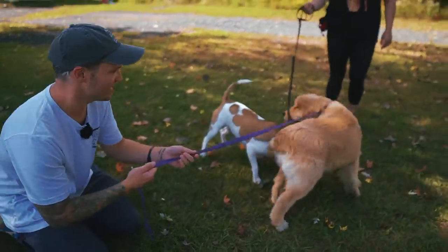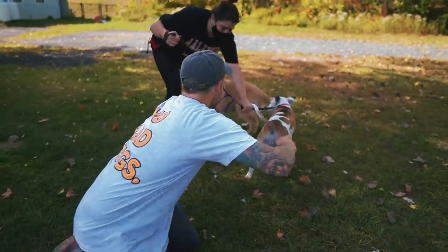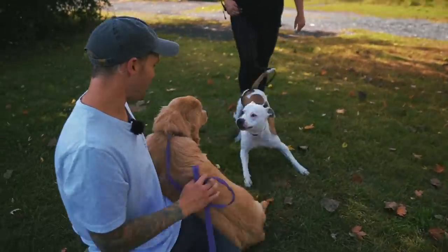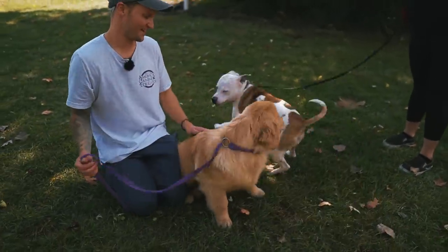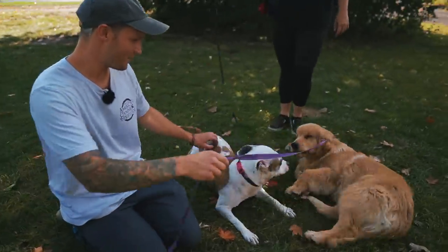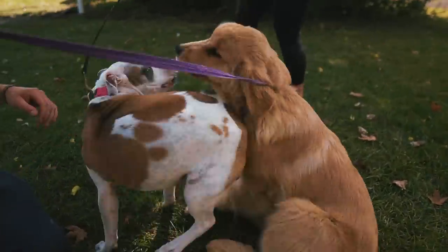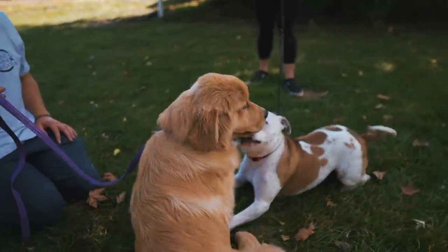It may take her a couple minutes or a couple of days, but then as soon as she opens up — good job, Z! Oh my gosh, that's the cutest thing ever. Good job, baby girl — it's like a freaking movie!